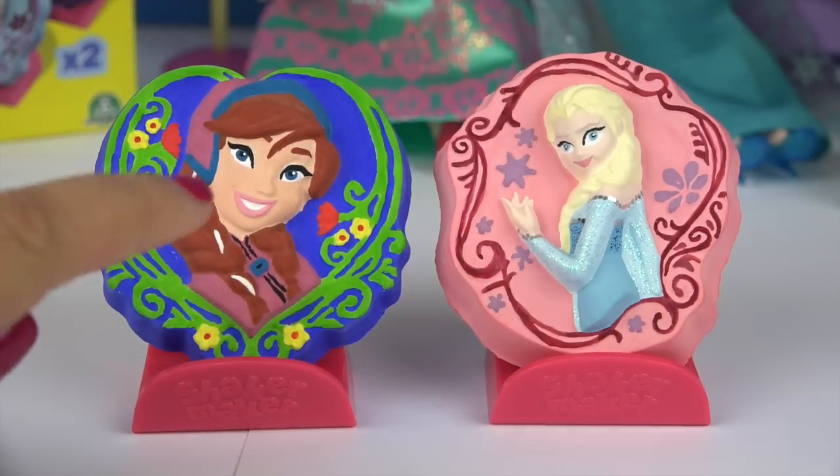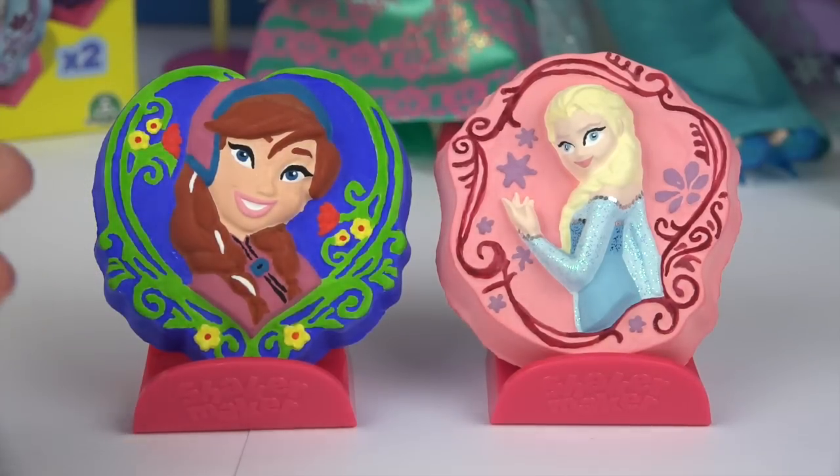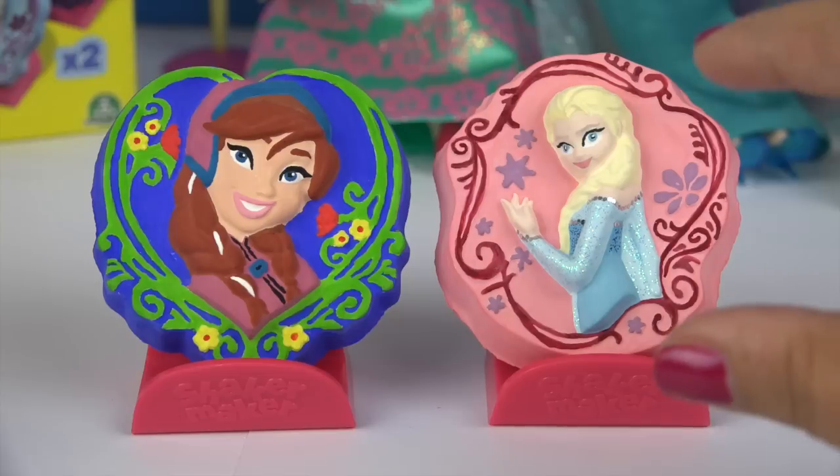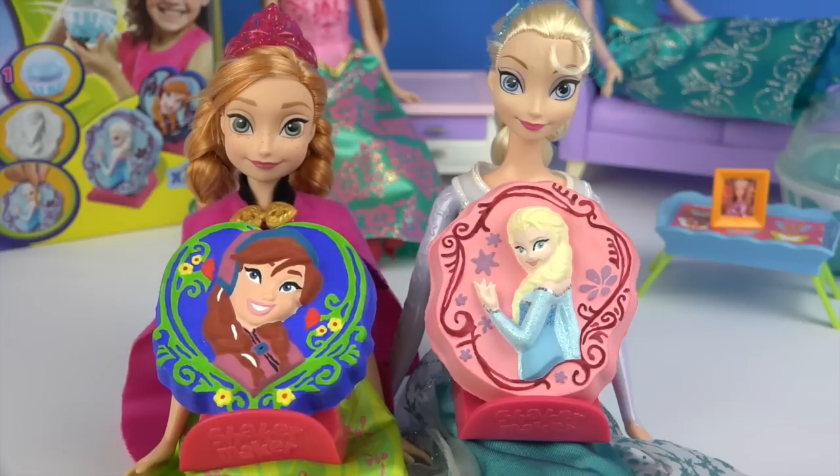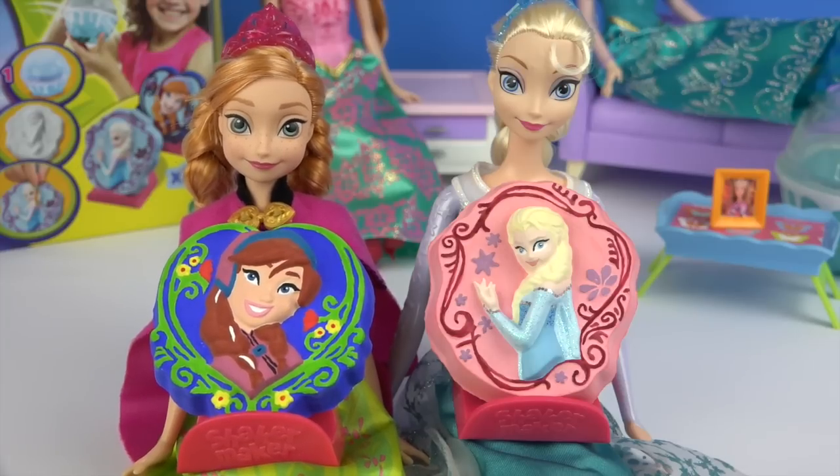I have to say I like the mould of Anna most. The picture is much bigger while Elsa's is really tiny and much harder to paint, but I like yours too, Elsa. We love it. Thank you so much Disney Rainbow Toys.